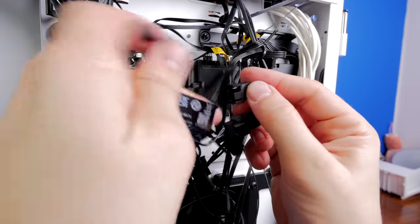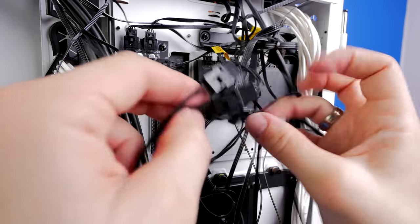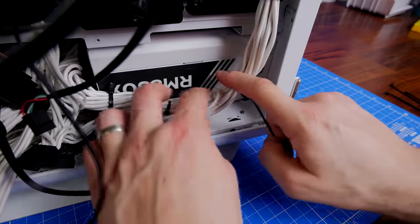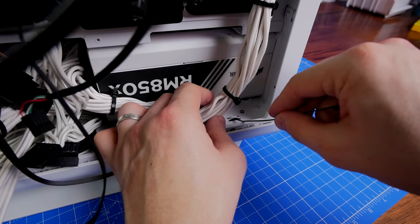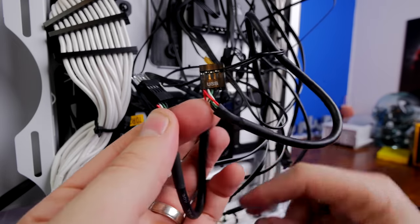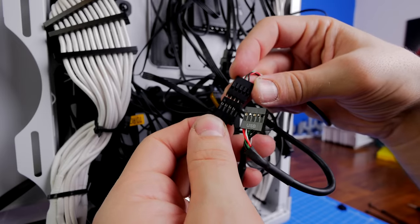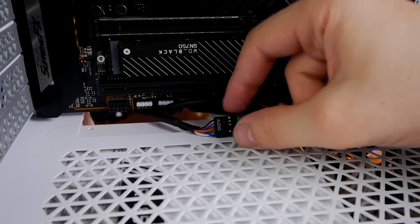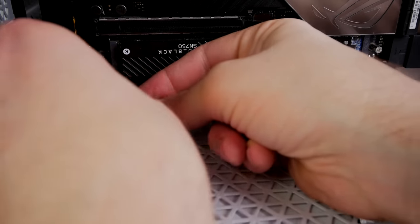Now connecting power for the three fans on the radiator directly to the NZXT pump head's three power connections. You could alternatively connect those fan power connections to the Commander Core — that's another option, which would free up the Commander Core for an exhaust fan. For cables I'm confident won't be moved, like the two 8-pin CPU power connections, I'm using plastic cable ties to neaten things up. The Commander Core's USB runs to the front of the case and the front panel audio connects in the bottom left for the 3.5mm jack on top.